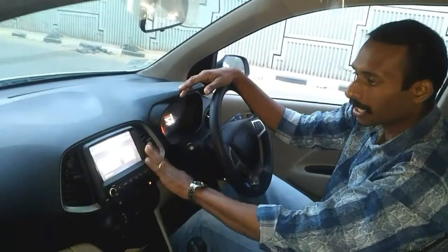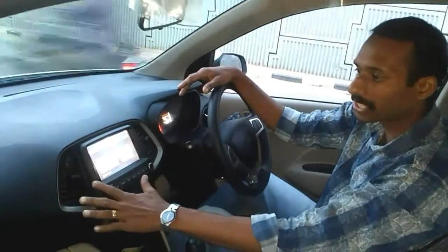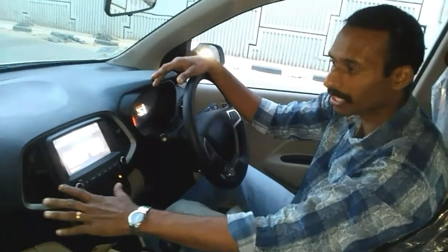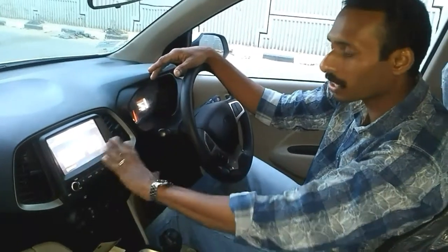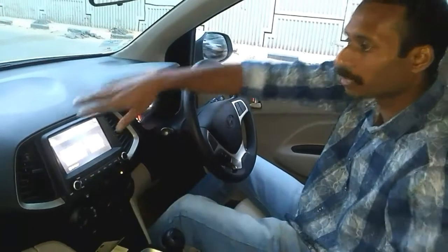We have aluminum garnishing. We have a 7-inch touch screen infotainment system. We have Apple CarPlay, Android Auto, a reverse camera, and other smartphone connectivity options.